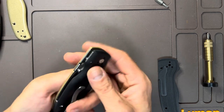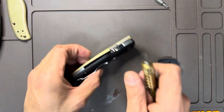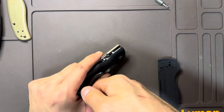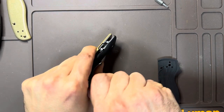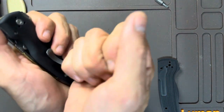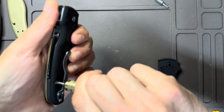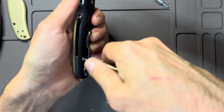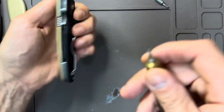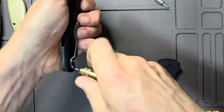One side is complete, the other side is still G10, so we're going to replace that and then we're finished. This is definitely the most loctite I have ever experienced Spyderco putting in a knife. Most of their knives come apart quite simply, but there's a lot of loctite on these screws — yep, all of them.